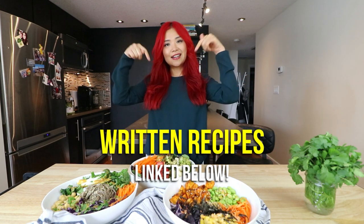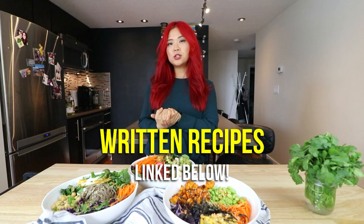If you guys are interested in any of the written recipes, they are always linked down below in a blog post. So make sure you check that out to get all of the measurements and ingredients and steps. But without further ado, let's jump into recipe number one.